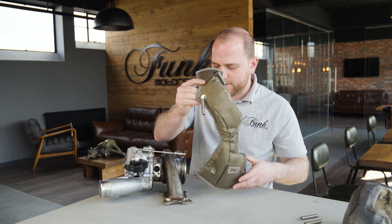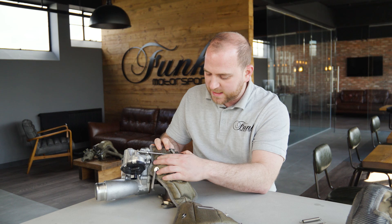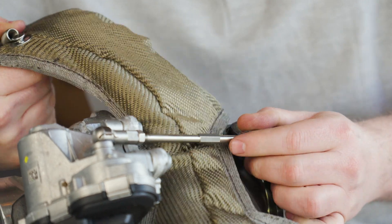Take this section of your turbo blanket and slide it underneath the actuator arm. It is going to be a little bit tight, so take your time with this. Make sure you don't damage or tear the blanket in any way — just be nice and patient and pull that all the way through.